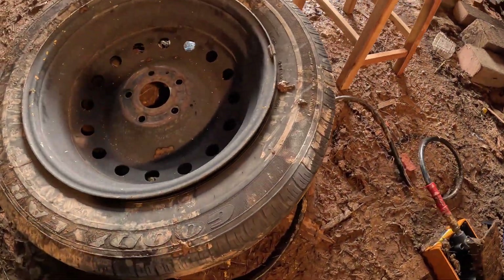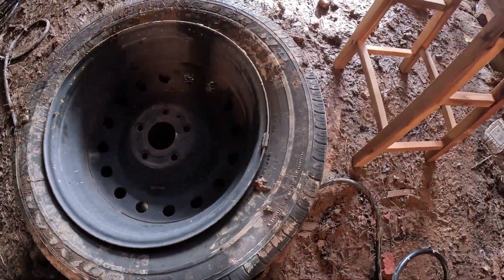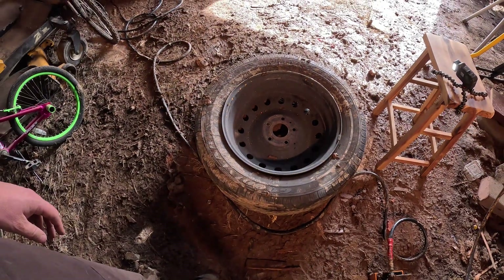It does a pretty good job — this tire is now unseated and it would be a pain in the neck to do this with a hammer. Yeah, that thing works great.